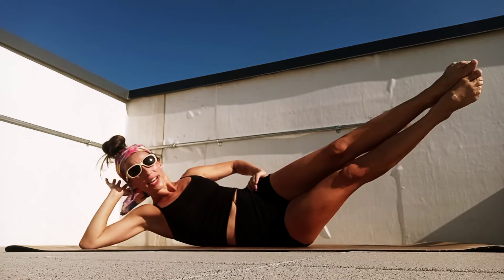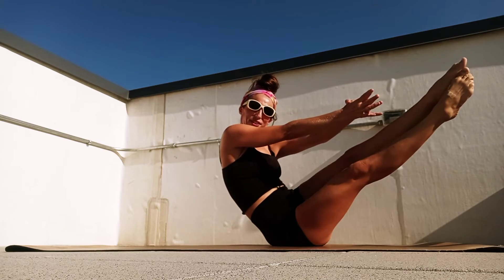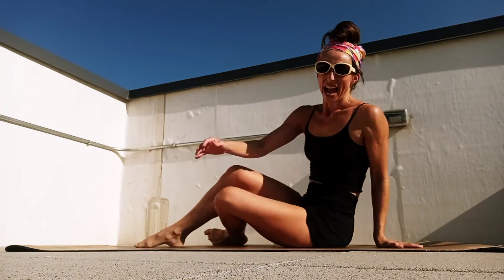Lift those legs, keep them together, and one. Hold — maybe come up to your elbow, maybe your hand, reach along, maybe let go. Four, three, two, beautiful. And we're going to swing those legs around and this time come up to our hands and knees.